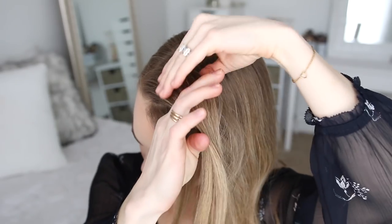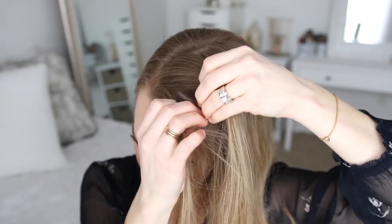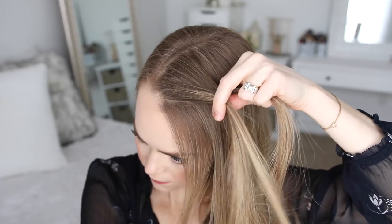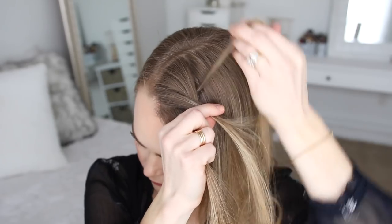With my hair parted slightly off center, I'm going to pick up a section on the left side of the part and divide it into three pieces for the braid. I'm going to start by crossing the right strand over the middle, then cross the left strand over the middle. Now I'm going to take the right strand and clip it out of the way.